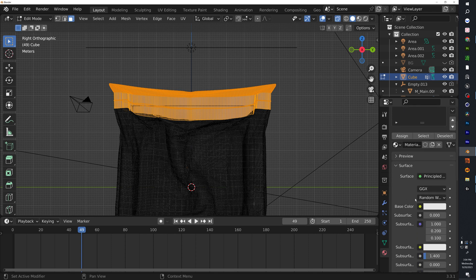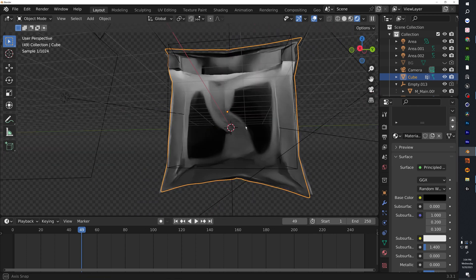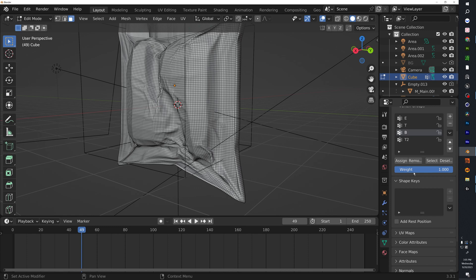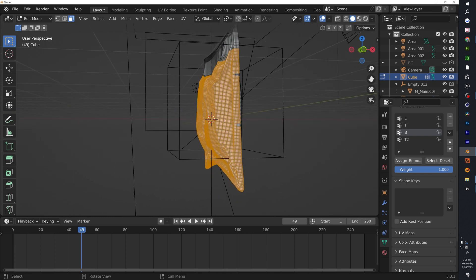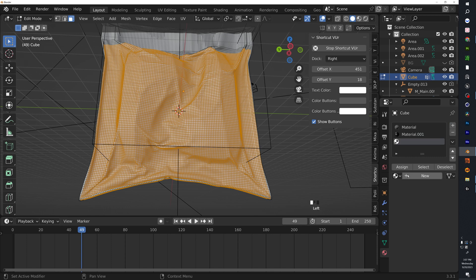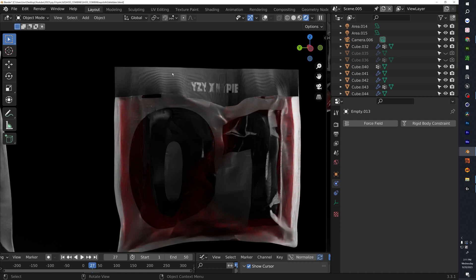Go to Materials, add a new material, make it black, and hit Assign — you should now have a black material there. We actually want to make the background red so the black pops out more. For the back, go to your vertex groups, select 'b' for back and hit Select. Deselect the front side, add a new material, make it red, and hit Assign. You should now have something that looks like this.